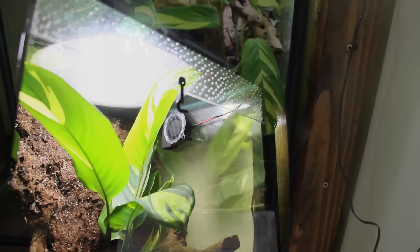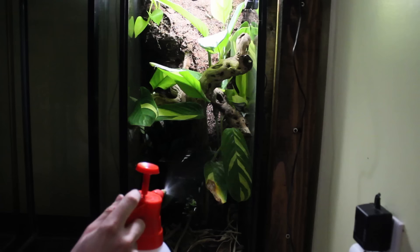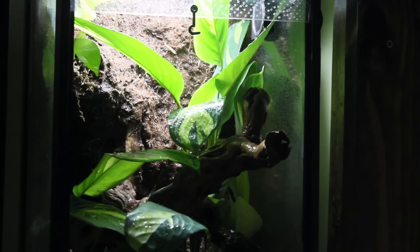I also added a 50mm fan, which is set to run for 30 minutes every hour and a half. This will passively circulate the air throughout the enclosure. For lighting I am using a 60W LED equivalent light bulb that only actually uses 9.5W, producing 840 lumens at 5000K. Since crested geckos are nocturnal, full spectrum lighting is not required. This lighting solution only costs around $10 and does a great job growing plants. I have this light set to an 11-hour on and 13-hour off cycle.